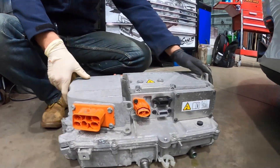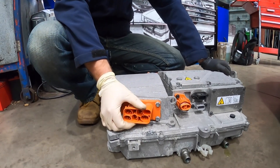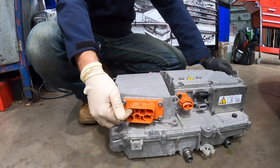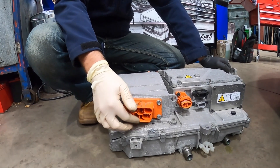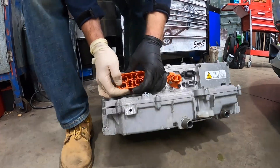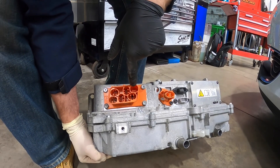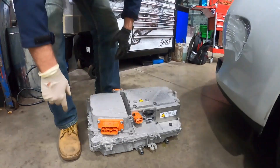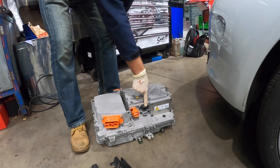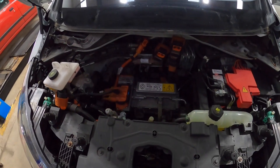On the charging side, this connector connects to the charging port on the front of the car. We have our three lives — because it charges on three phase — plus neutral, earth, and a little interlock connection in the top corner so it knows if it's been unplugged to make everything safe. This other connector communicates with the charging port at the front, and then this one handles communication with the rest of the car and powers this unit from the 12 volt circuit.